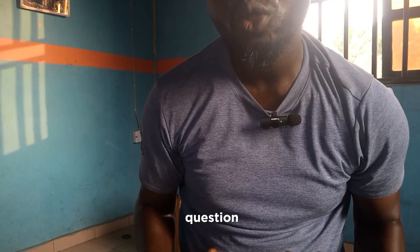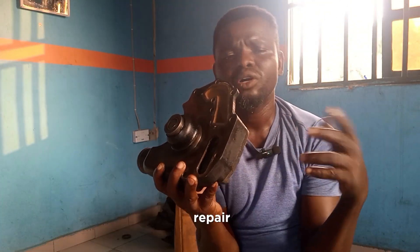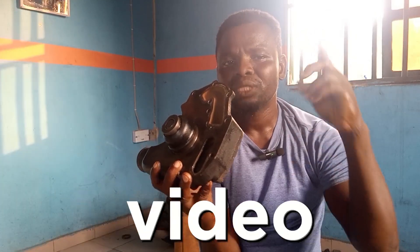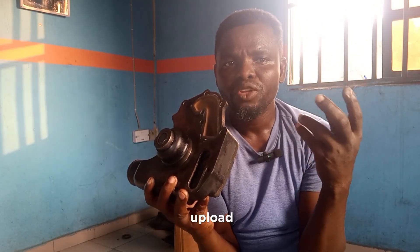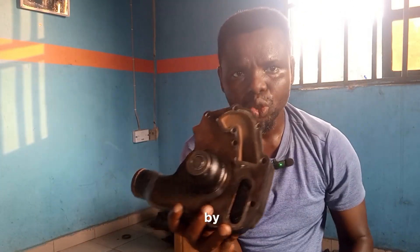There's a common question people usually ask when it comes to water pumps: can a water pump be repaired, or must it be replaced? That is what I'm going to answer in another video. That is why it is better for you to subscribe to my channel, so that each time I upload a video like this, you will be notified by YouTube.